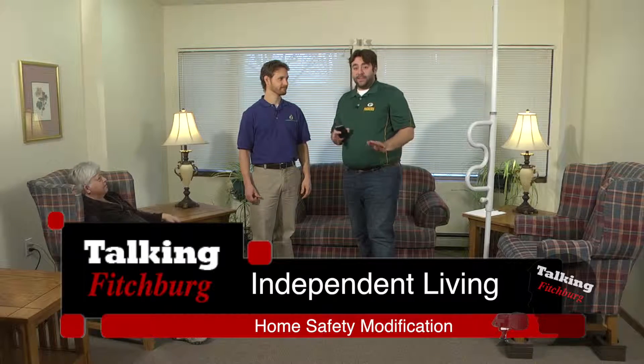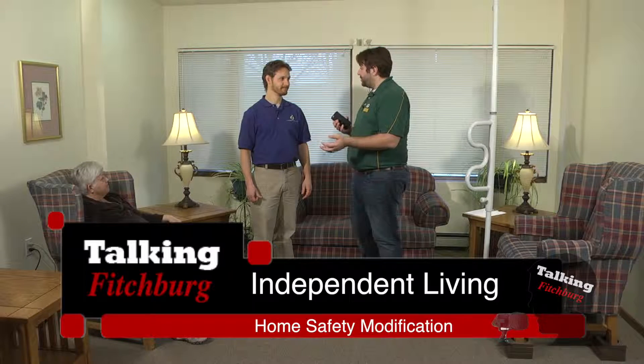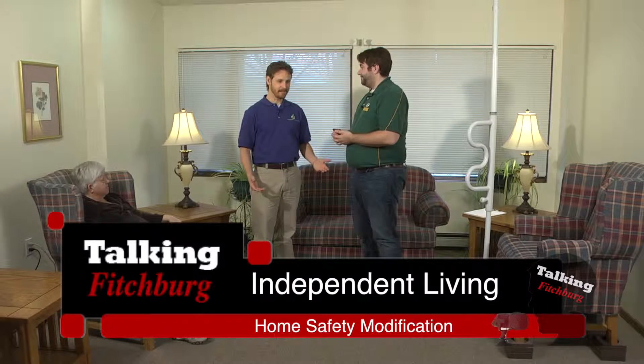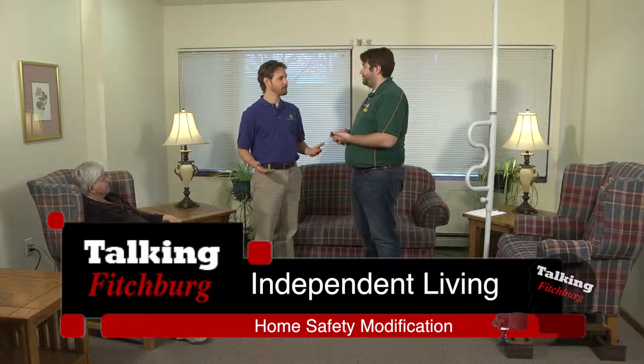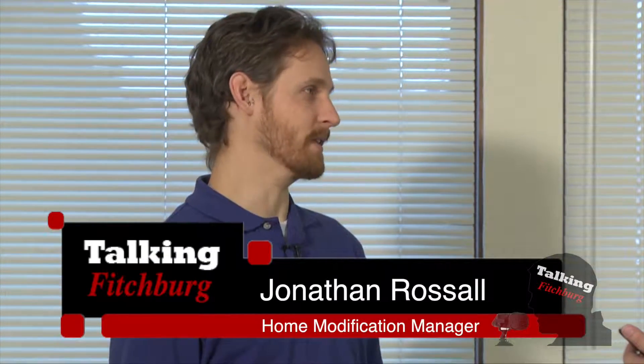We're here with Jonathan from Independent Living. He's back with us and he's here to talk about home modification, moving into a different portion. Just as a reminder, home safety modifications are simple changes you can make at home to improve safety and maintain independence. What we want to talk about today are furniture transfers.